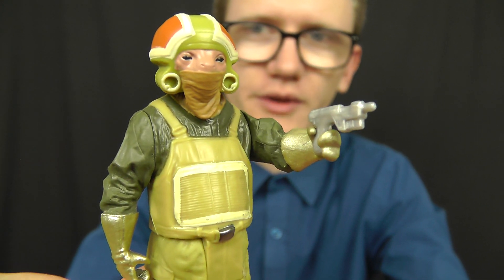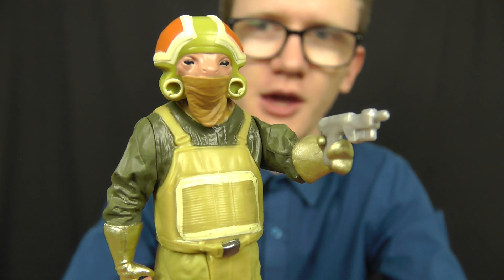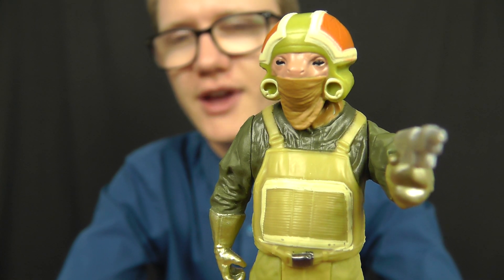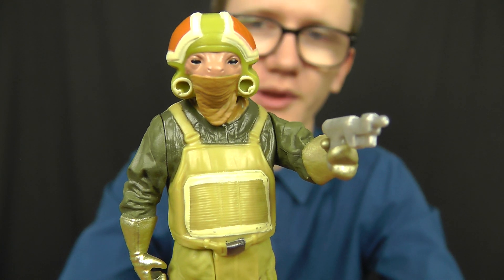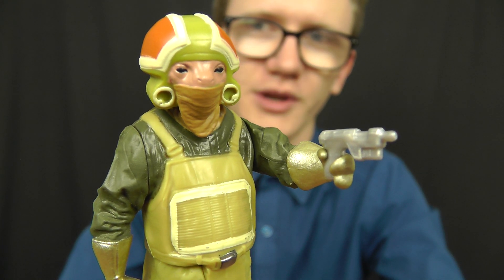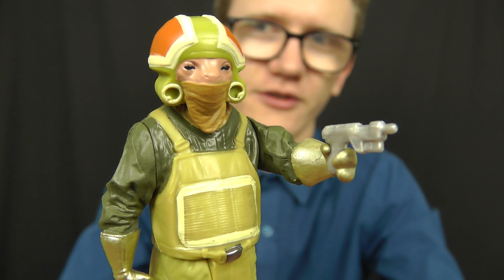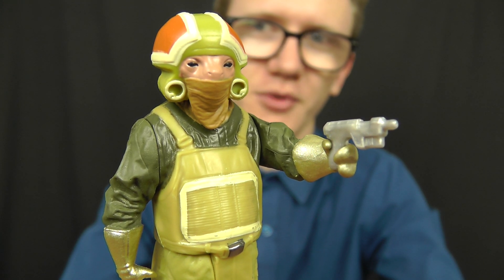We really don't know what sort of role he's going to play in the film, although if you've picked up the Poe Dameron X-Wing Fighter Lego set then you'll know that he is included in that set as a minifigure. So he must play some sort of significant role in the film to be included in two pieces of Force Awakens merchandise. With most new characters from the new film we'll find out more about him in the coming months.